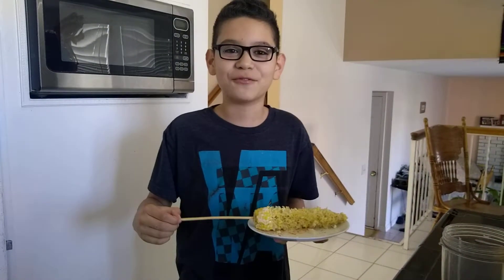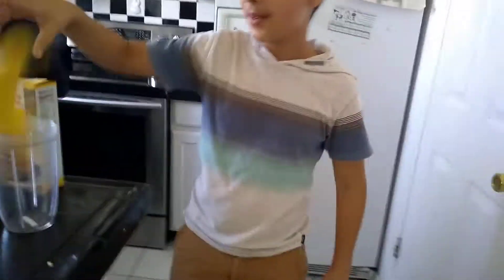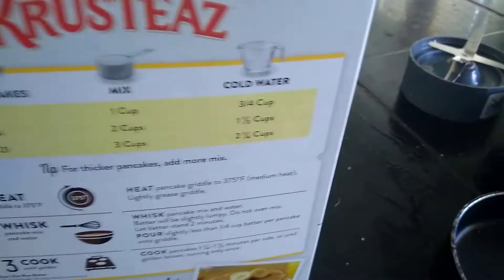Today we're gonna make some food. We're gonna be doing some pancakes and some crusties. We got banana - anyways, we're gonna be making some pancakes.